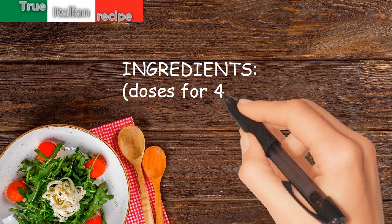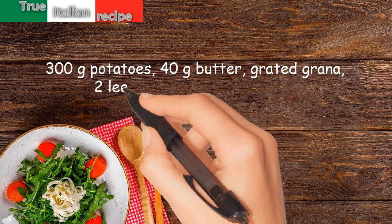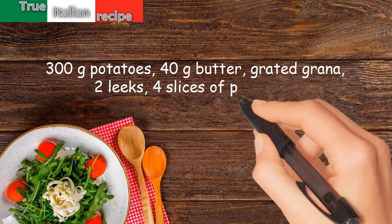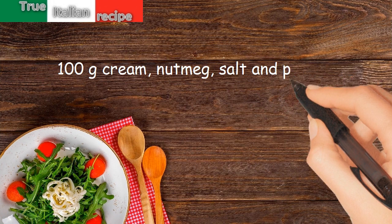Ingredients. Doses for 4 people: 300g potatoes, 40g butter, grated grana, 2 leeks, 4 slices of canned puree, 100g cream, nutmeg, salt and pepper.